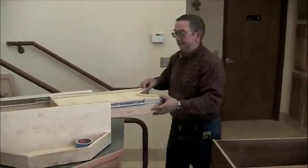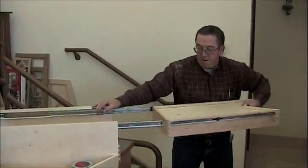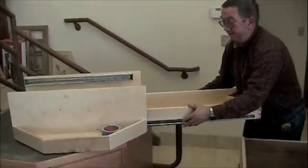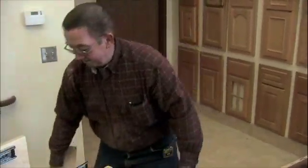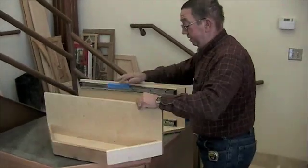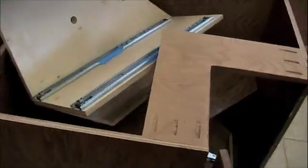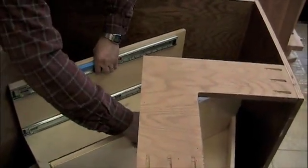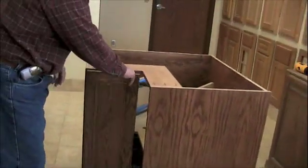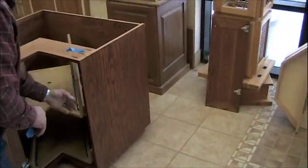Again, remove the drawers from the other module. This works the same whether you have a single or a double drawer upper module. In real life it helps if somebody is holding the cabinet. Again, take your slides and rotate the module until it goes into the in-depth position so it is locked into a positive position.